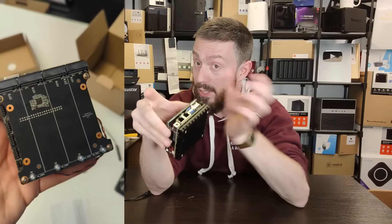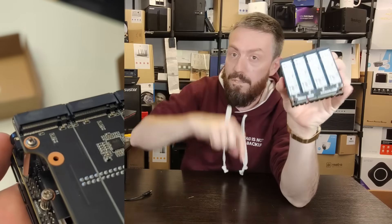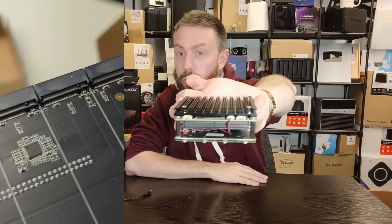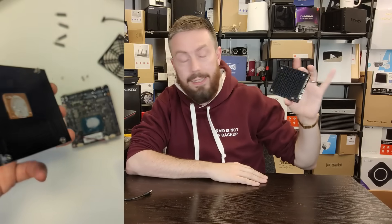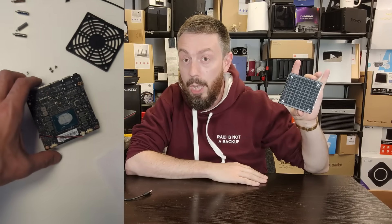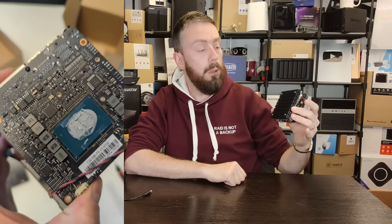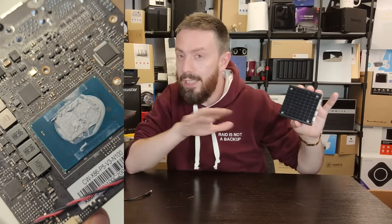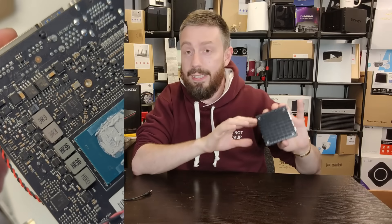There are one, two, three, four M.2 NVMe slots and one giant heatsink at the top. The system arrives with the Intel N100 CPU — a quad-core, four-thread CPU with a six-watt TDP. It's an eight-to-nine lane CPU, with a little bit of grey area on that exact lane count.